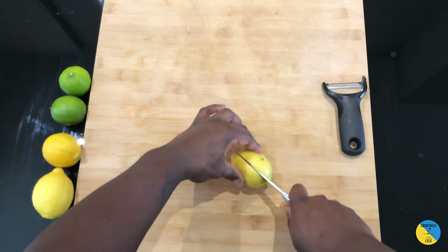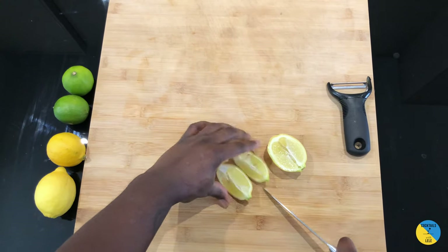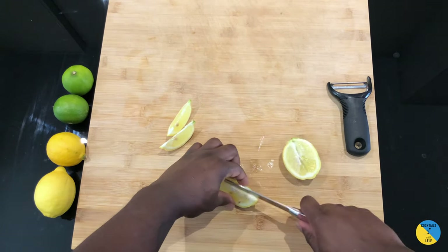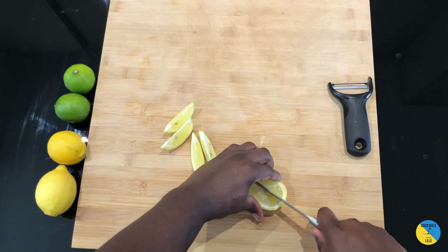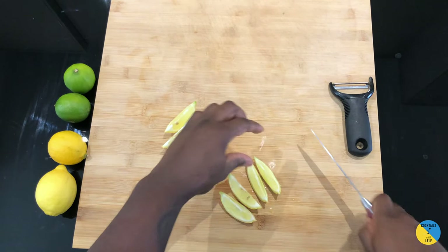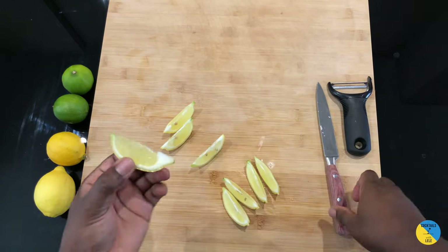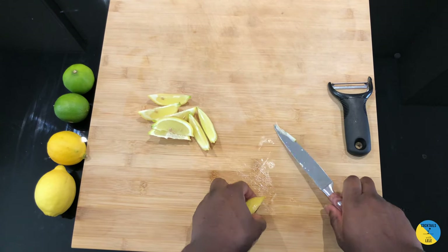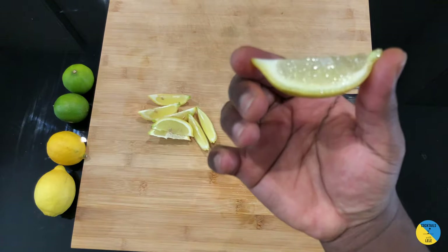Halve it, and then halve it again. So from half a lemon you're gonna make four pieces; from one lemon you're gonna make eight pieces. Cut it this way — you can see a beautiful cut, nice head on the top, straight. If you want to make it perfect, you can fix it by cutting the sides. Nice, clean, hard-core cut.